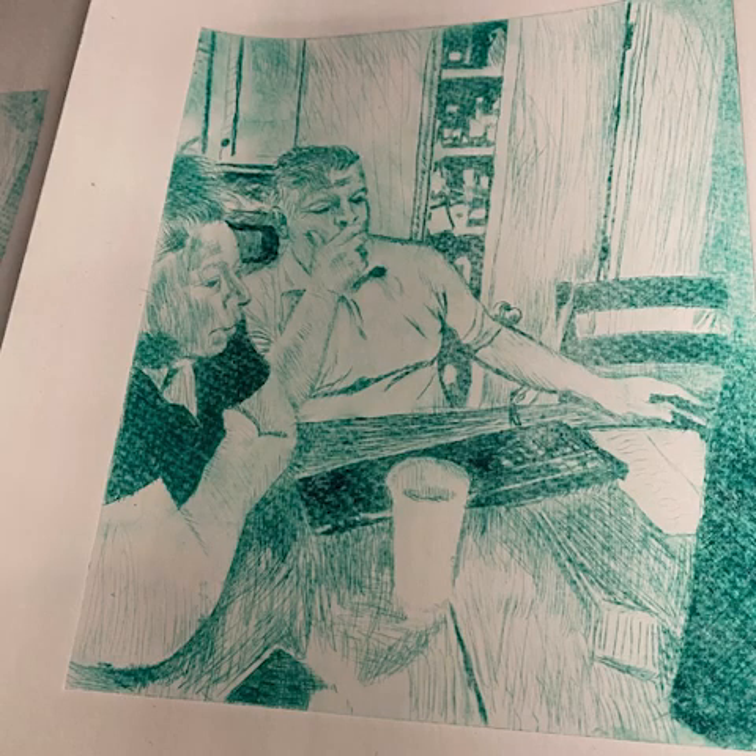Dry Point Intaglio is a method of printmaking where the printer uses a sharp tool to scratch lines and grooves into a plate. These grooves will catch and hold onto ink that will then be pressed and transferred onto a medium, typically paper.